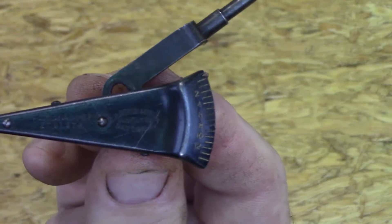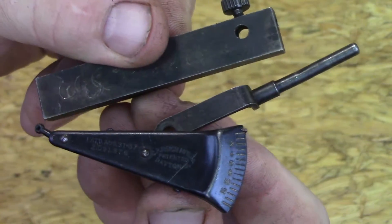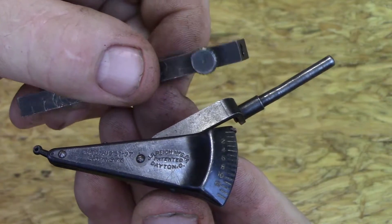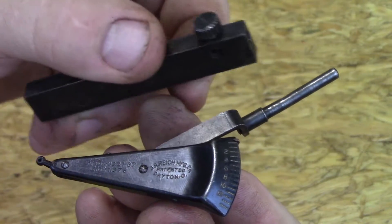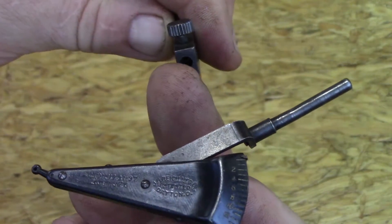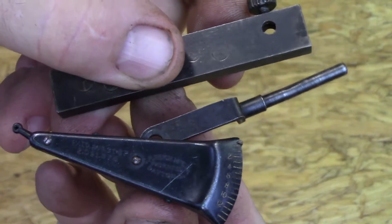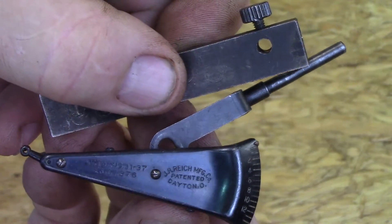So you can flip it over and use it in the opposite position. This test indicator came originally with a block — this would be used for like a tool holder, maybe in a lathe. There are other ways to use it too, but it could be mounted in two different positions: this hole or this hole. It came in a really neat little box, and I believe it had an adjustment tool with it, but I don't have those.